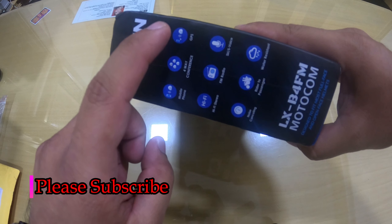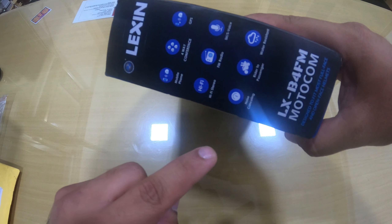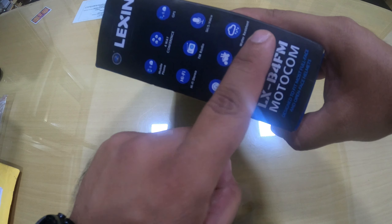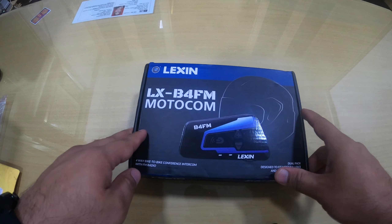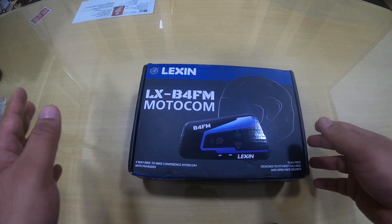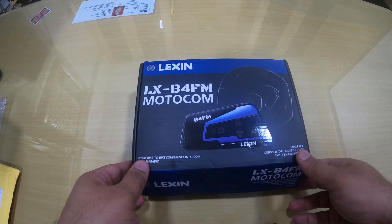The features include mobile phone connectivity, four-way conferencing, GPS, Hi-Fi stereo, FM radio, Siri and S Voice, noise cancelling, rider-to-passenger communication, and water resistance. It is actually water resistant so you can use it during rainy season as well — it does not get spoiled even if you use it in rain.